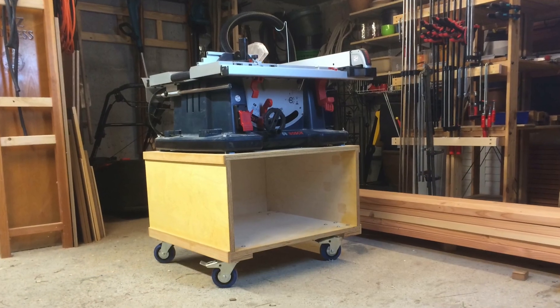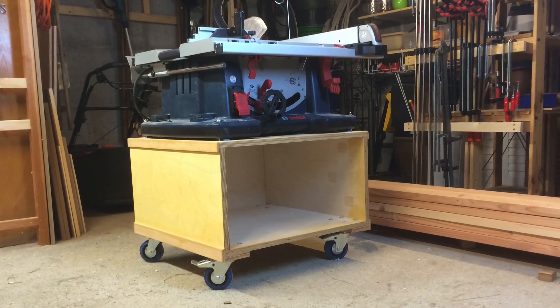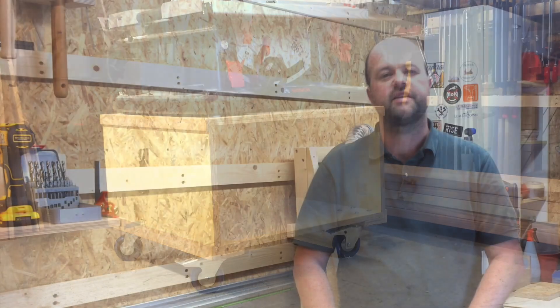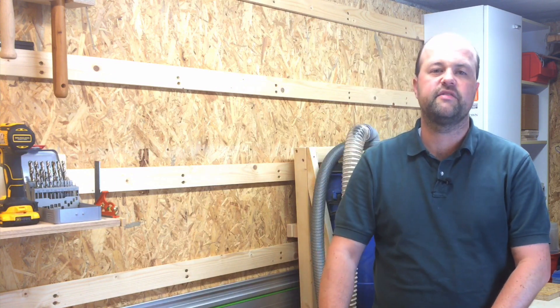Another thing I'm thinking about and haven't made up my mind on yet is what to do with the space in the cabinet for my table saw. There's a big empty space at the moment. I thought I'd make a drawer for it, but I haven't decided how exactly to divide the drawer — what to put in it. I thought of saw blades, the hose for the shop vac, and other accessories for the table saw.